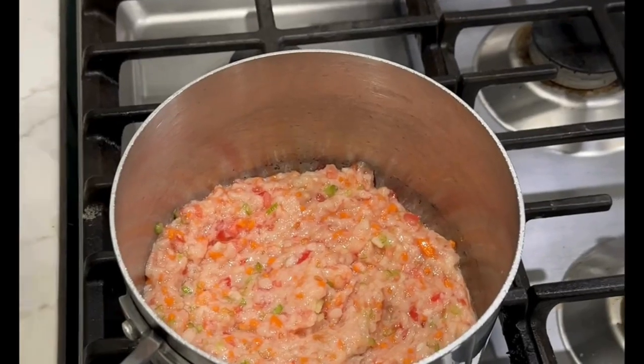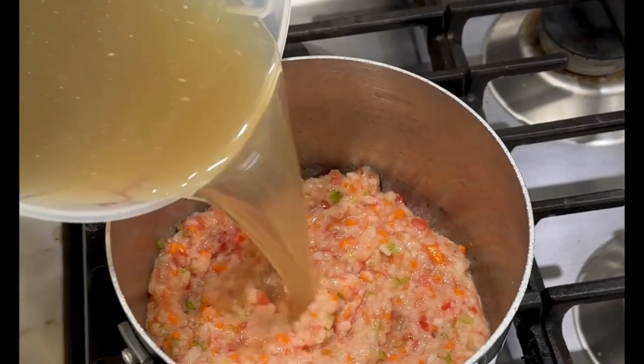It's important that your clarification mixture and stock are both cold when you start the process. Here's my cold chicken stock — you can see that it's pretty cloudy. Pour the cold stock into the clarification ingredients.